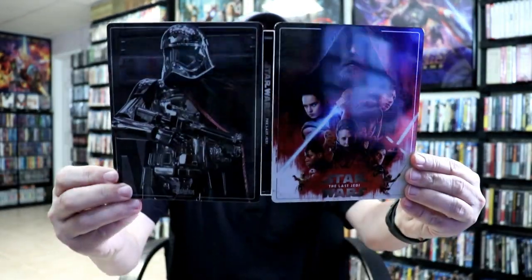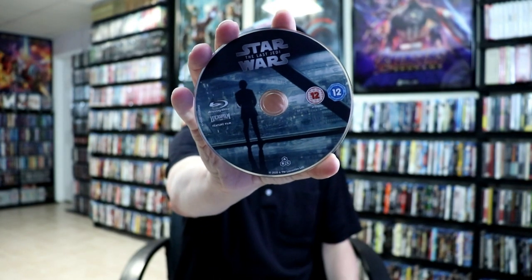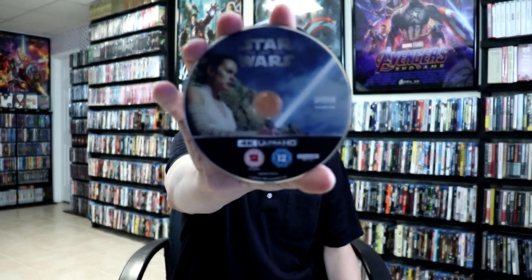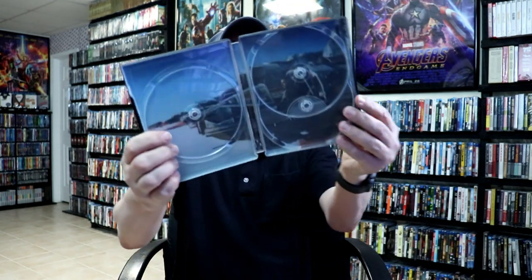Here it is all opened up. Really nice looking images. Then on the inside we do have our Blu-ray disc with some disc art. And we have our 4K disc with some different disc art. And we do have a bonus disc. And a nice image on the inside.